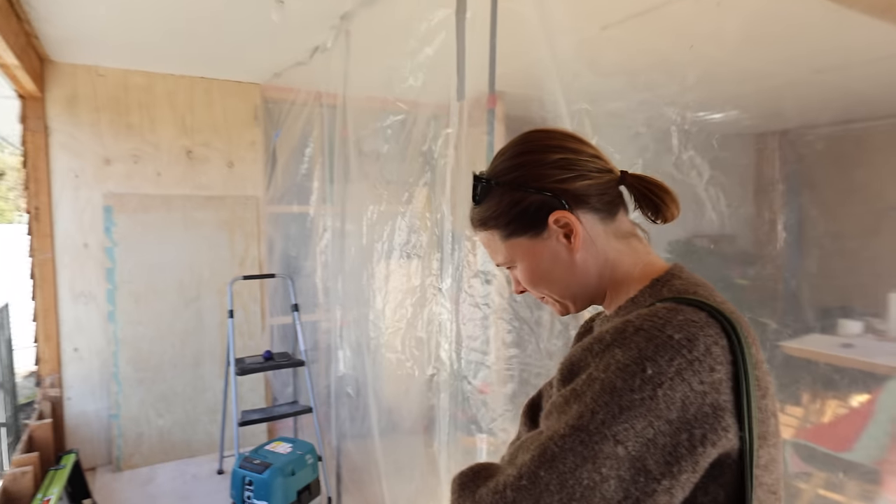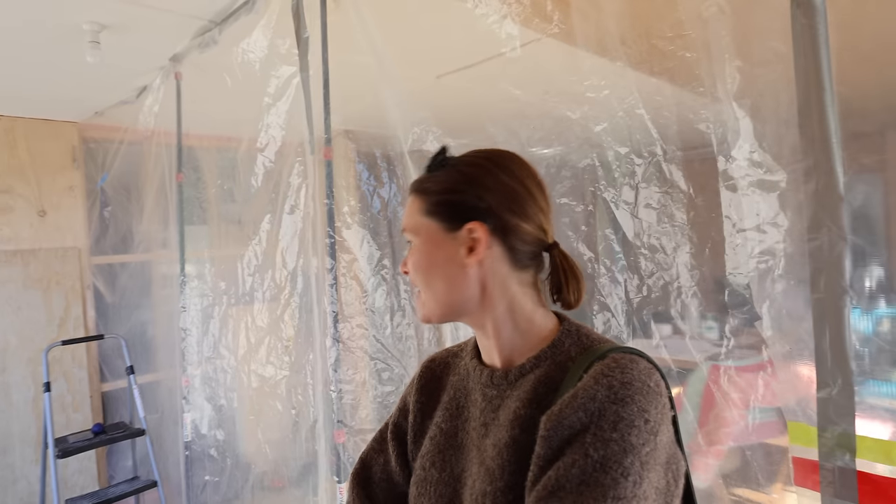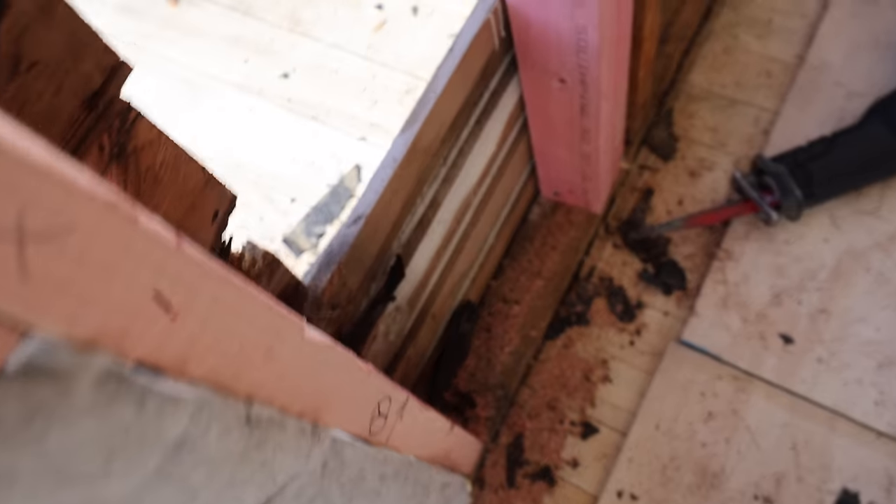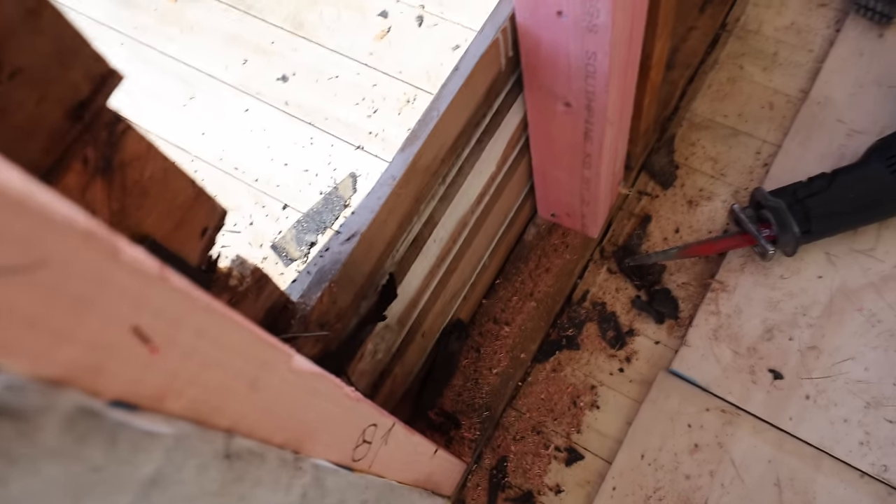First bit of rot we found, Jess. Which I think is pretty good - not the rot itself, but the fact that this is the first rot we've found. The house has honestly been in fairly good condition. I think so yeah - it's all those toxic chemicals preserving it. Crazy that the wall was essentially these weatherboards, then a gap, then the framing - no insulation, nothing.